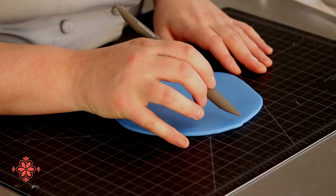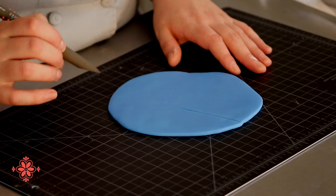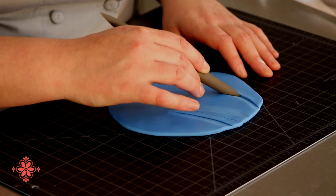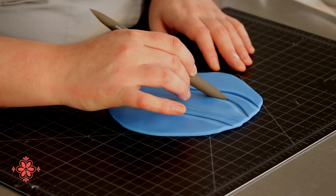Right now we're going to talk about the red chisel, also known as the tri-tip chisel. We call it that because it has three working edges. You can use it straight on to get a very fine line, or you can lay it on either side to get a raised, embossed line.